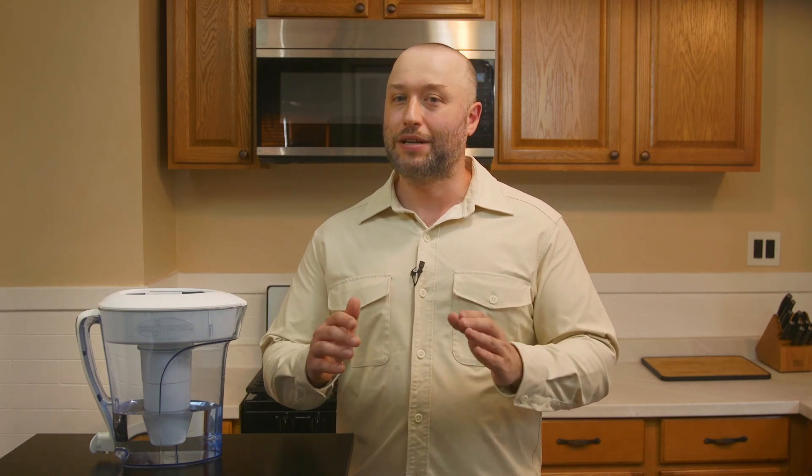That said, we do think there's a very high chance that our numbers on fluoride reduction are flawed. We found a strong correlation between measured fluoride levels in our water samples and water alkalinity, which happens to be a known interference of the applied testing method. Still, the Zero Water 10 Cup Ready Pour did really well in our lab testing for the most part.